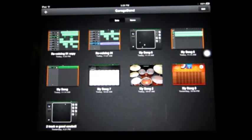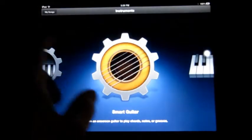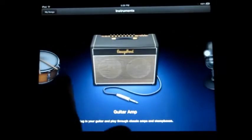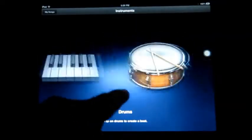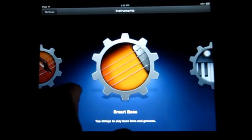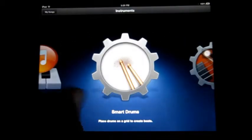Let me explain it to you — let's do a new song. First I'll tell you which instruments can do revoicing. You can do it on the drums, the keyboard, smart guitar, smart keyboard, or the smart bass. It's not available on smart strings or smart drums.